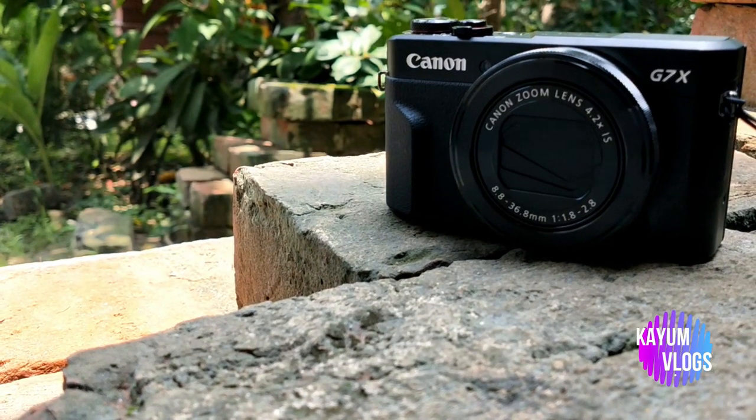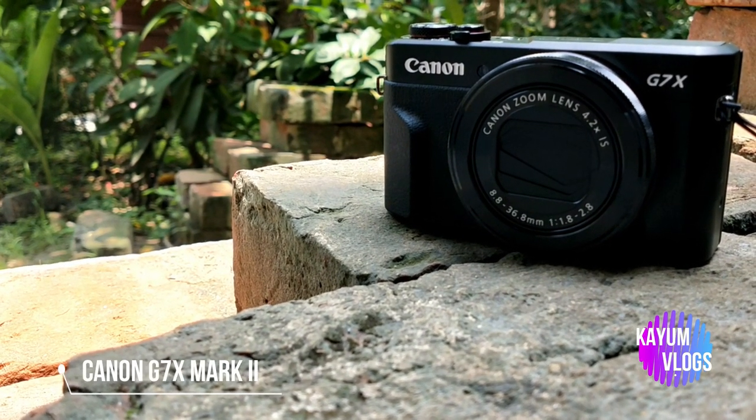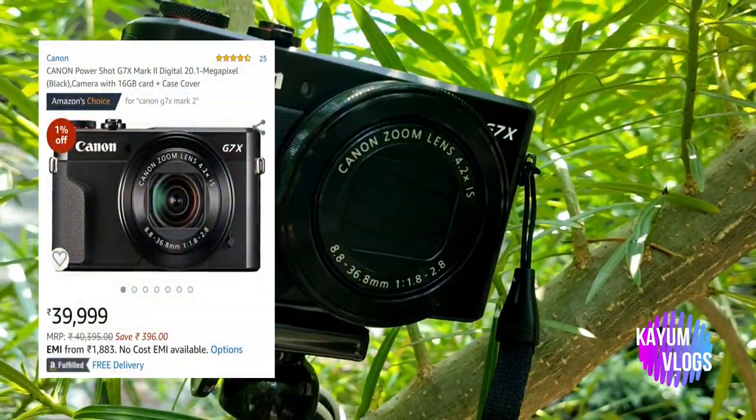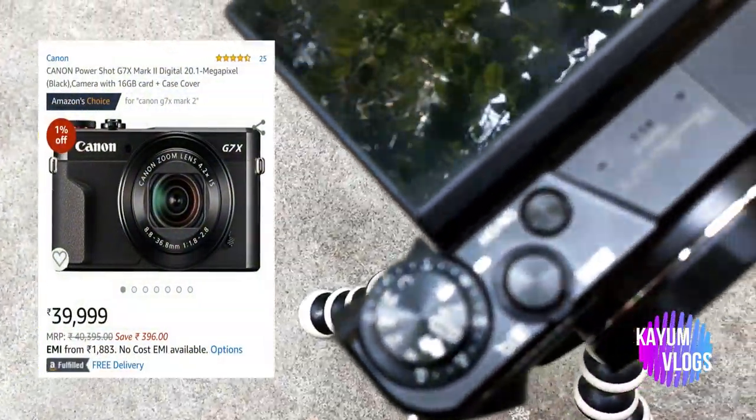Coming to the camera — I use the Canon G7X Mark II. I already have a full review blog on it. If you are interested in watching the full review of this camera, do check the description box below.